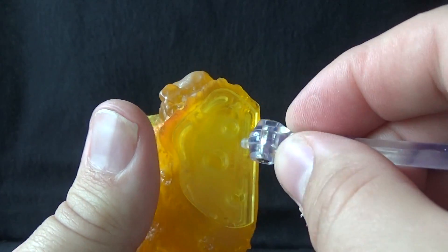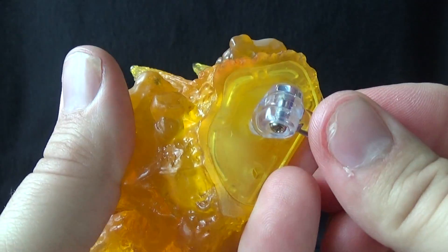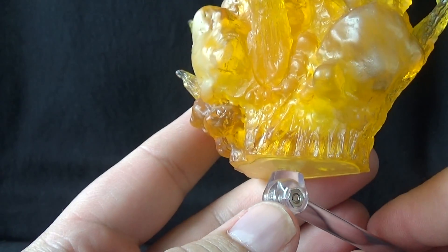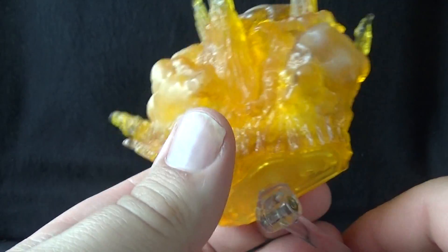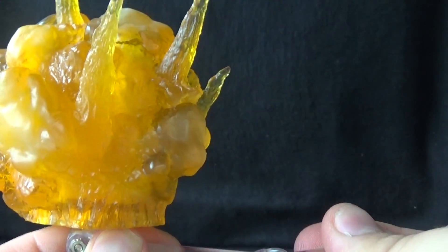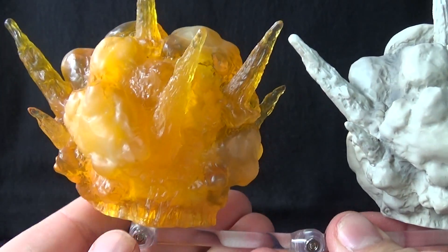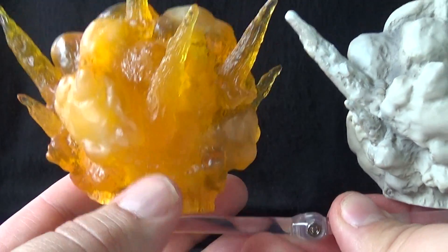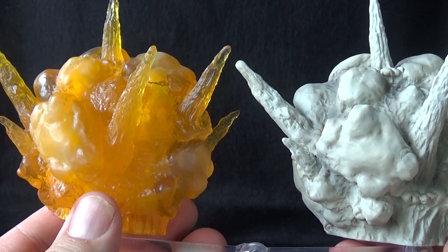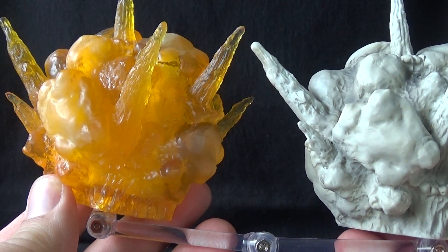On the bottom there are three different ports — two small ones that fit the standard end of the Act Four stand, and a larger port that fits the opposite end of that stand. That larger end is usually the piece that goes into the display base, so it's a bit unclear how best to use it. My best guess is you could use it to interconnect two pieces — peg one explosion effect there, then use the skinnier end to peg into another piece, creating a chain of explosions. It's very interesting that they accommodated both ends of the Act Four stand.